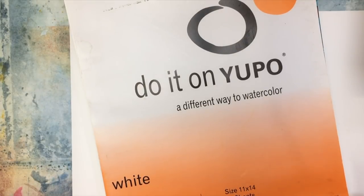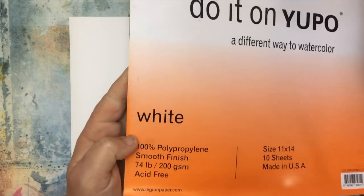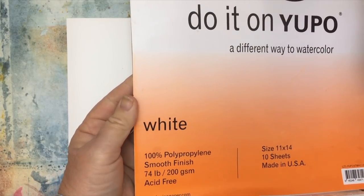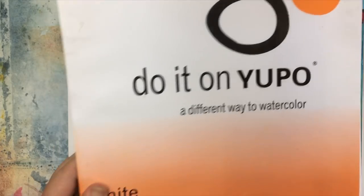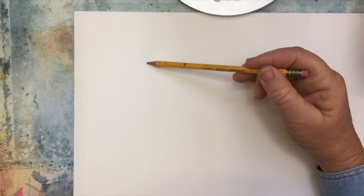If you haven't tried Yupo before, it is a hundred percent polypropylene. This is a very smooth finish. This is what I do my alcohol inks on and I'm going to do something a little different with it than I normally do. It's basically plastic - it's not paper at all.